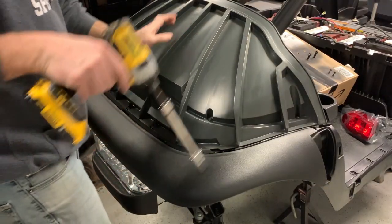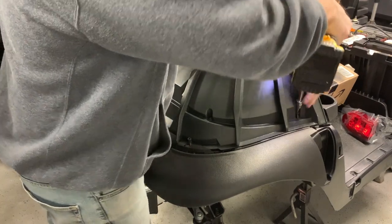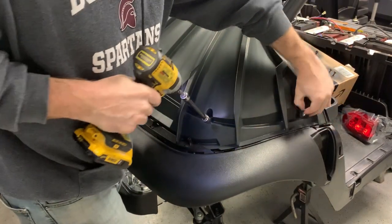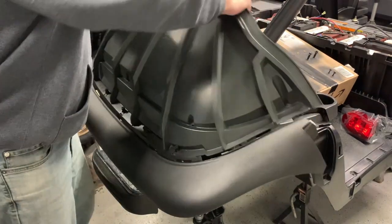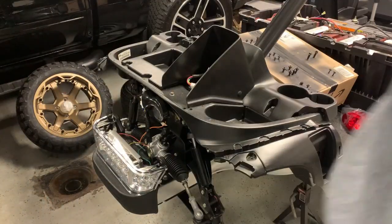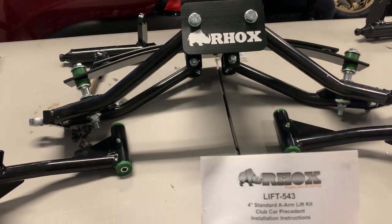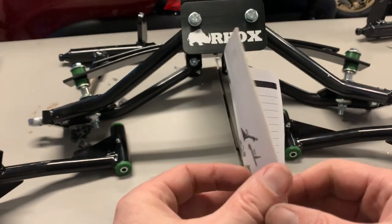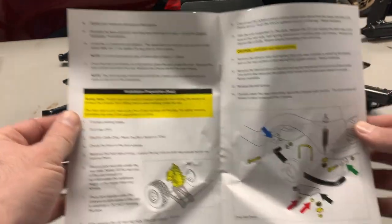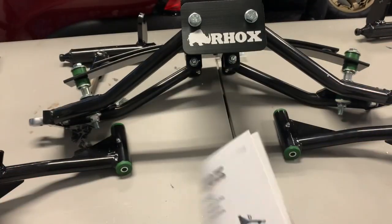All right, so we're going to pull the top cover off because I just feel like it'll be easier to see what's happening — and it's only a couple of bolts. We got all our parts out, four inch, and it's actually color coded which is neat. We'll do our piece by piece and share with everybody how this particular lift goes on.